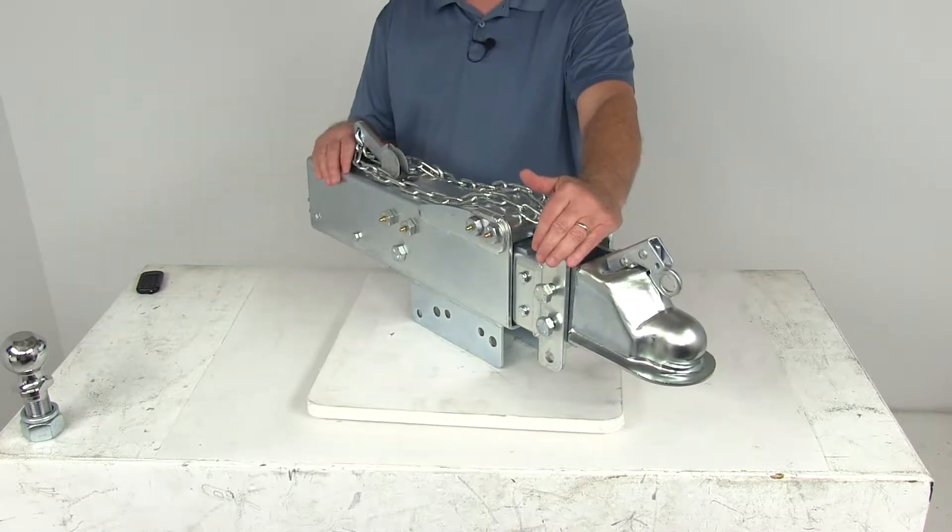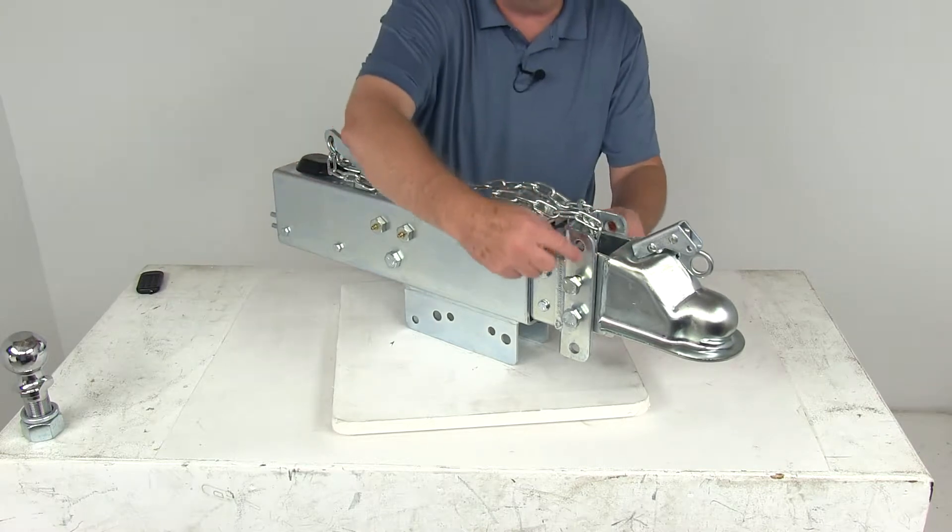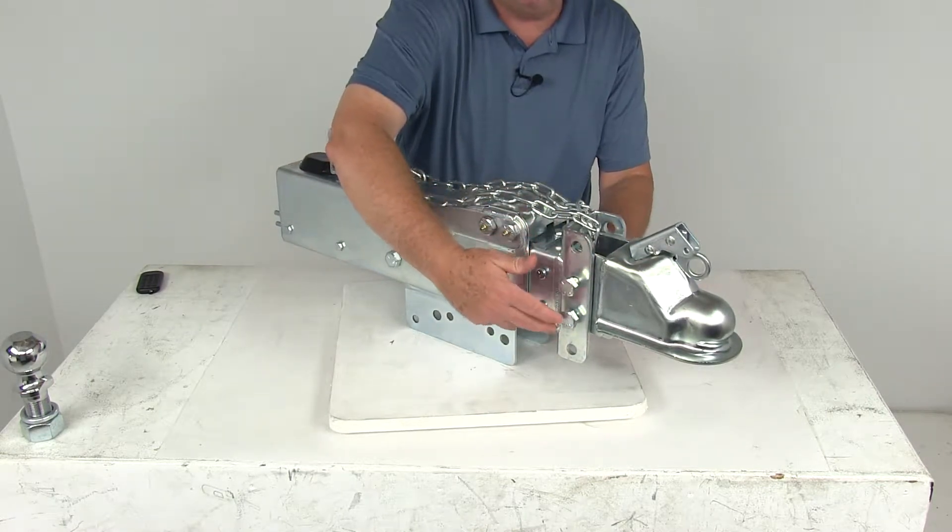This hydraulic actuator will activate your trailer brakes when the tow vehicle slows or stops. The adjustable channel right up here has three different mounting positions for the coupler.